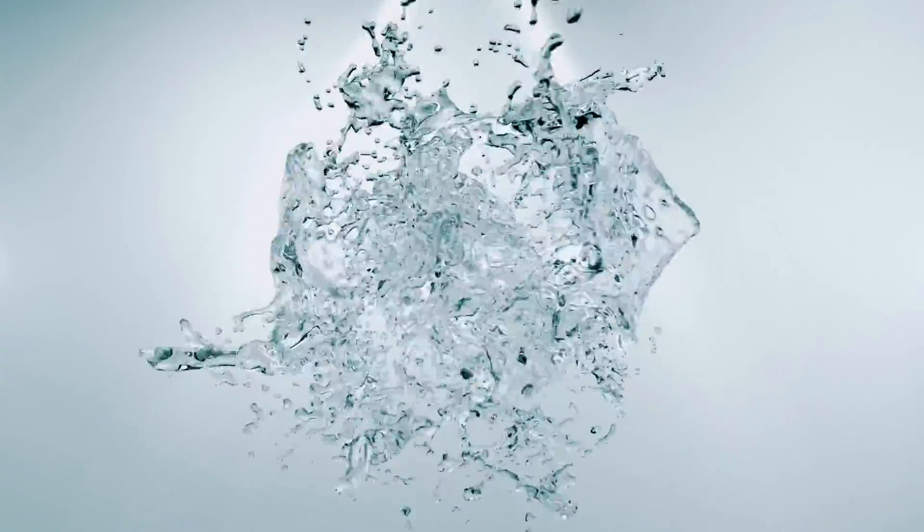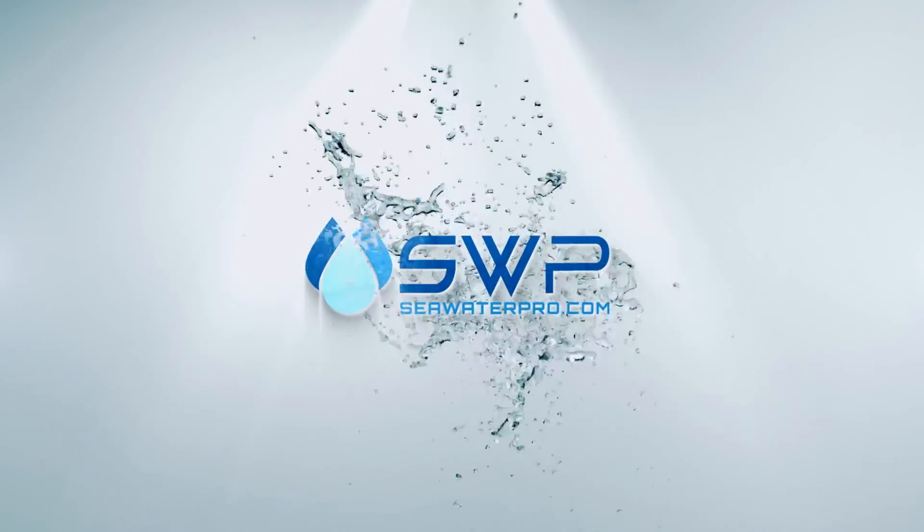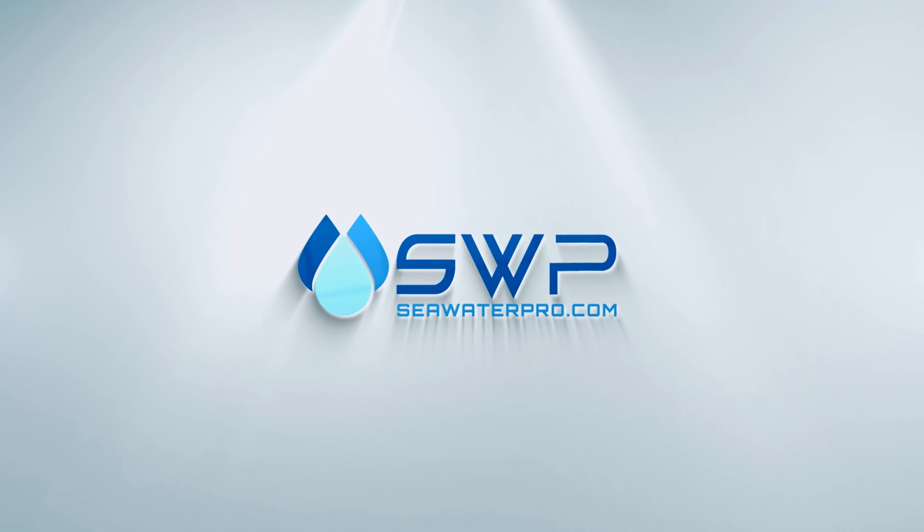To purchase your mini water maker or for updates on our products, be sure to visit our website at www.SeaWaterPro.com. Thank you for watching and see you out there!